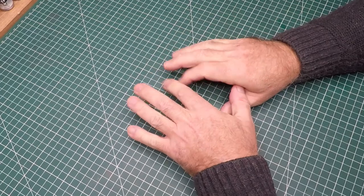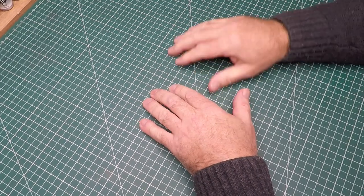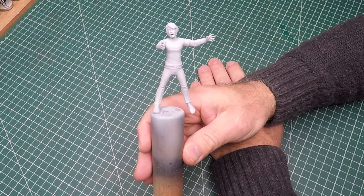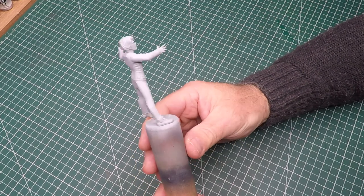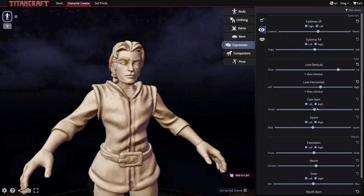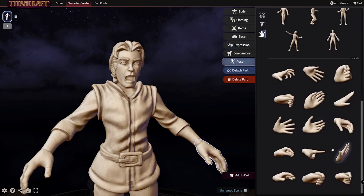I'm the scale model geek and in this video I'll be heading into the genre of horror. I'll be doing something that I've been wanting to do for a little while now. This figure I created from scratch in a piece of online software called Titan Craft. I've used this online site a number of times in my dioramas — it's really opened up so many more options for me, just like 3D printing, it's just another added tool to my arsenal.